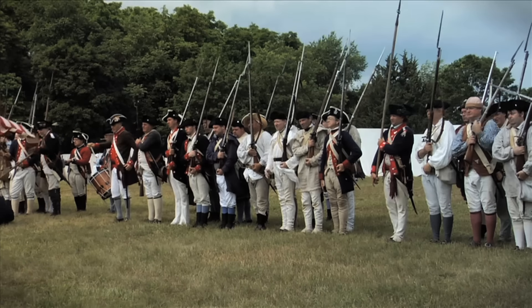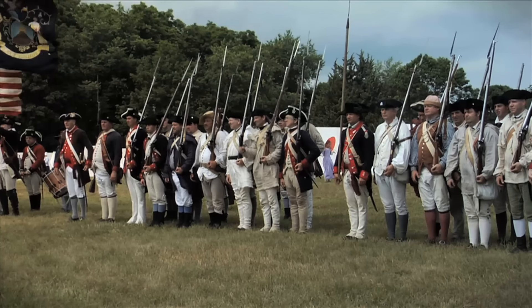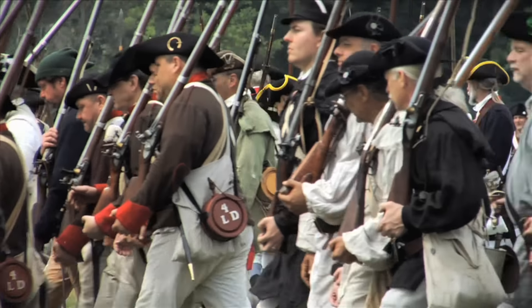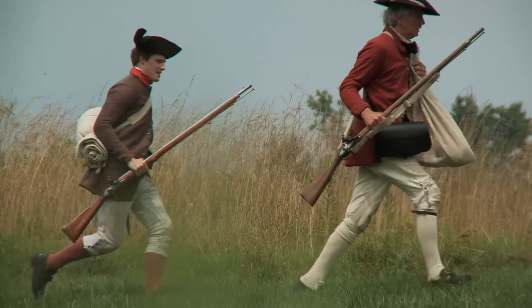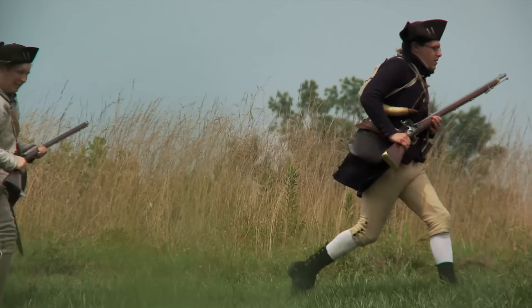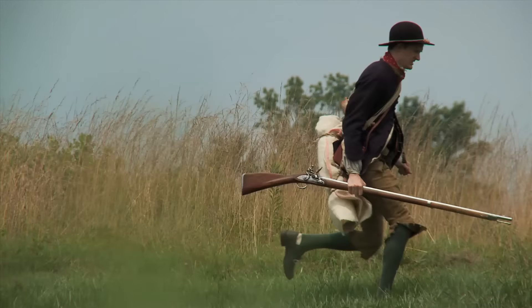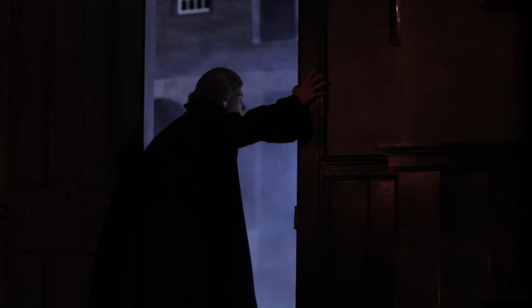Smoothbore muskets — like the Brown Bess, Charleville, and the Committee of Safety guns — were still more common in New England. Guns such as these, along with powder and ammunition, were stored by the Massachusetts militia at Concord. A provincial congress in Boston had directed Massachusetts towns to establish a rapid-response militia, men who could be called upon to grab their guns and go wherever they were needed on a minute's notice. The congress approved the purchase of arms, powder, and ammunition, which were to be stored until needed.